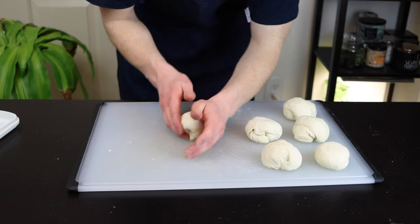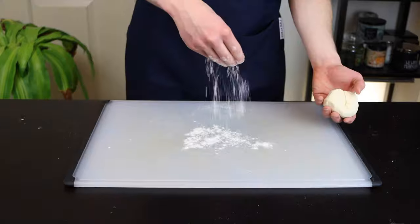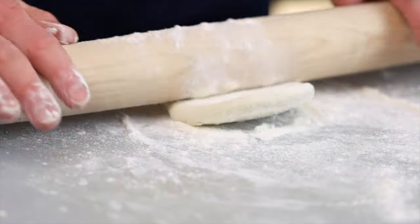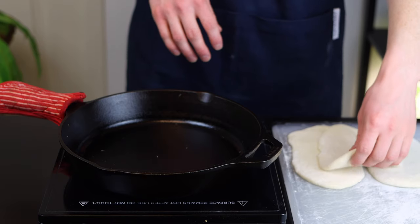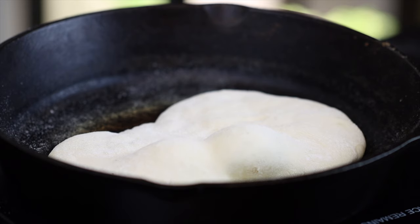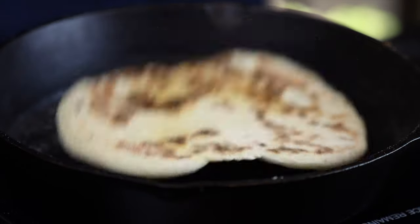Roll each piece into a ball, rotating them to fold the edges underneath. Then get out a rolling pin and roll out each piece to a thickness of about a quarter inch. Once the skillet is hot, add each naan one at a time and cook for about one to two minutes on each side. As the first side cooks, you'll see some large bubbles start to form, which is an indication that it's ready to flip.